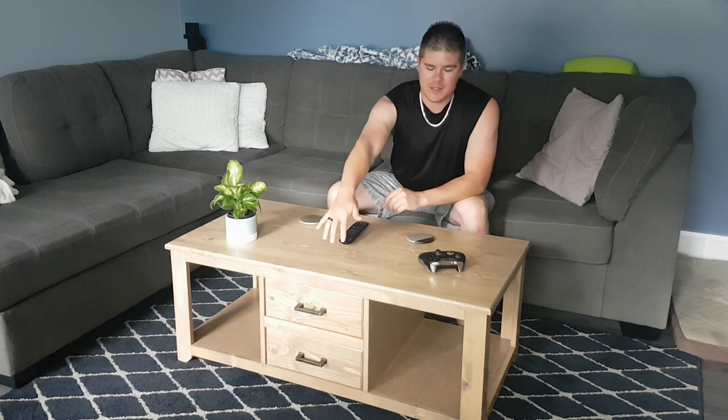Hey guys, thanks for checking back in today, I really appreciate it. So today what we're going to do is we're going to build my coffee table — not something for somebody else. This one is ours, it's staying here. It's actually got a really different design than I normally do. As you can see it's got centralized drawers and cubbies on each side, which inevitably are going to get filled up with baskets — let's be honest.